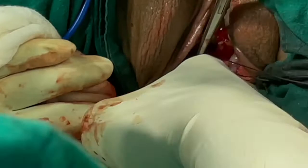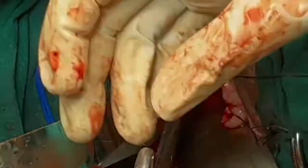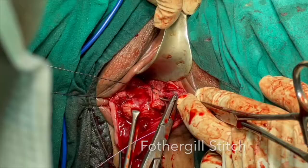In this case, we decided to do sacrospinous fixation of the posterior vagina. Using three Deavers retractors, after approaching the lateral vaginal wall beneath the ligament complexes, we place two stitches to the sacrospinous ligament.